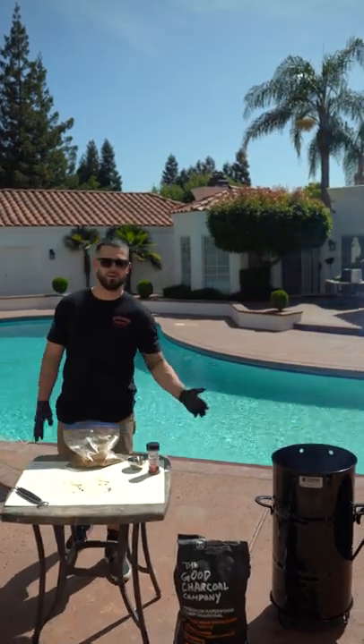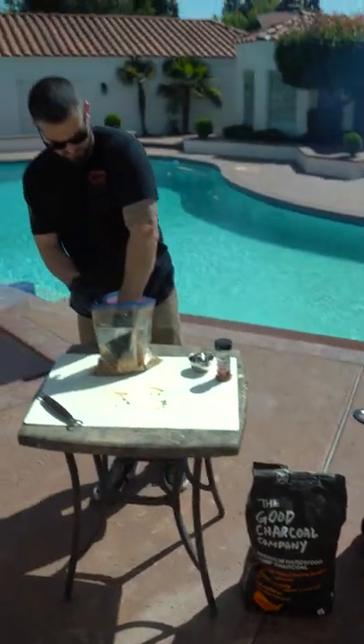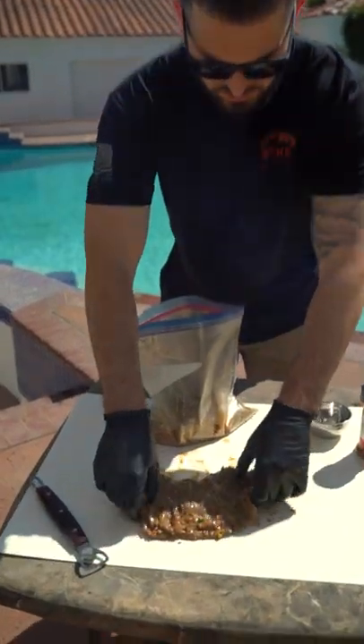Alright, today I'm cooking skirt steak on the Pit Barrel Junior. Got the PBJ rolling nice and hot. These skirt steaks here have been marinating for about four hours. The smell is delicious.